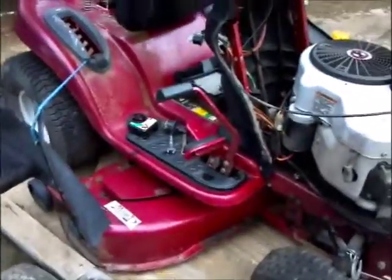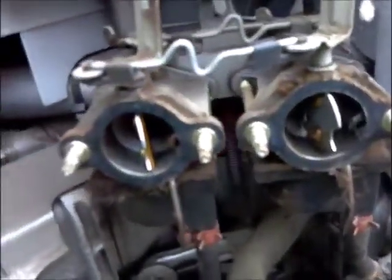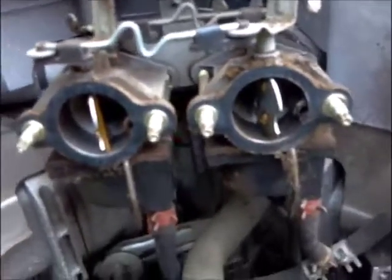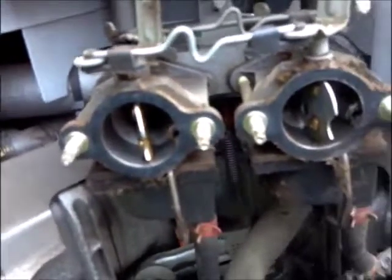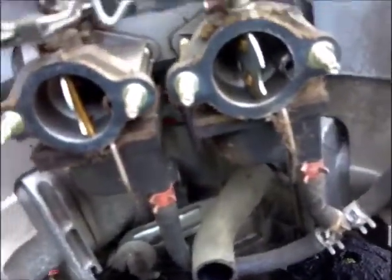That's been an update on the MTD. It's got two single carburetors mounted. Never seen that. That's interesting.